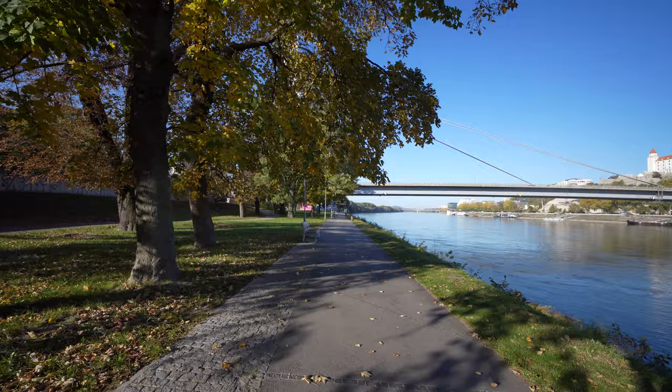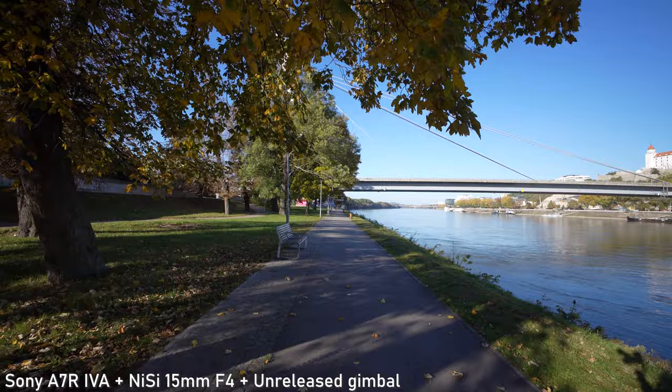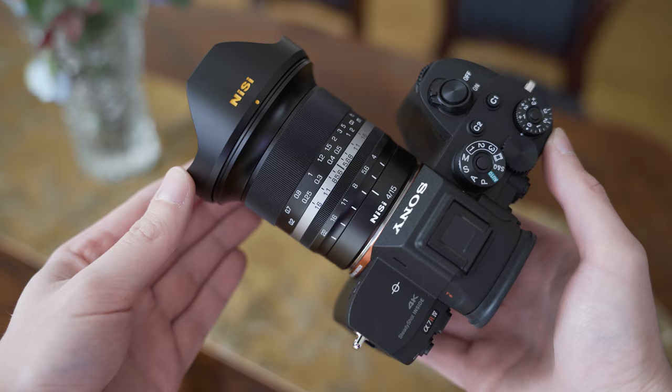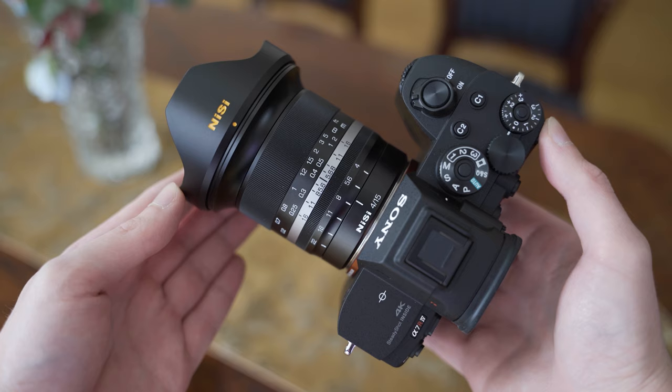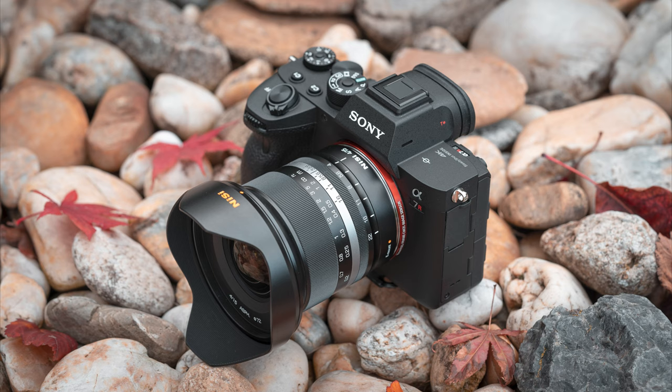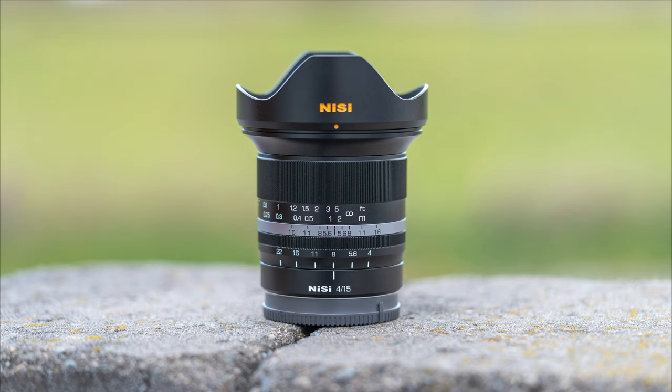It also isn't particularly cheap for a manual focus lens. I am very happy with the images I'm getting with this lens, I like the ultra-wide angle, and I found it to be a lot of fun to use, so I can recommend it. Thank you for watching — I hope you found this video useful. Stay tuned for more videos and consider subscribing. I appreciate your feedback, and if you'd like to ask anything or share an opinion, please do so in the comment section.